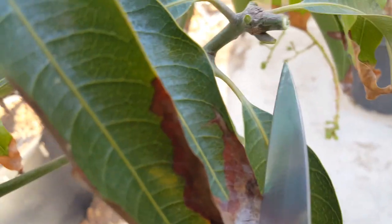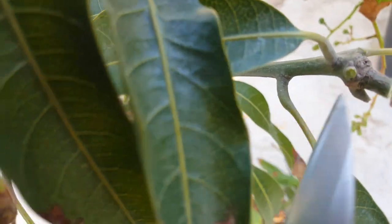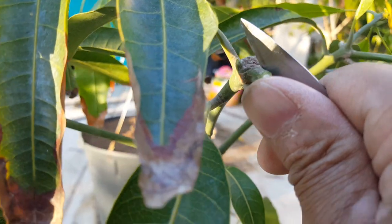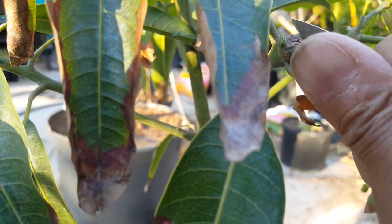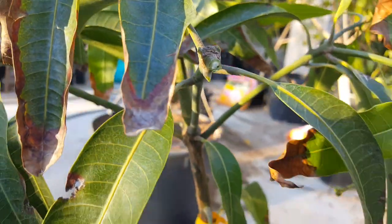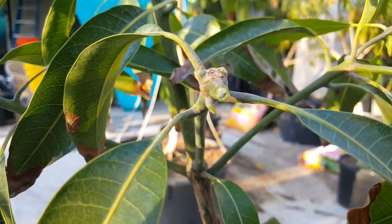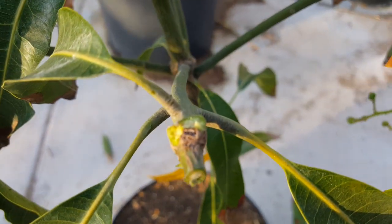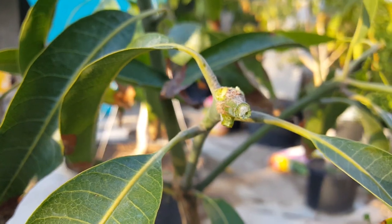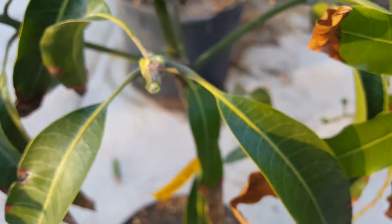I'm going to kill the leaf nodes right over here — this leaf, this leaf, and the one below — by scraping them off with my knife. That will leave me with nodes one, two, and three, which will become the active nodes. I've now removed three nodes — two on top and one at the bottom — with my knife, so those are dead.